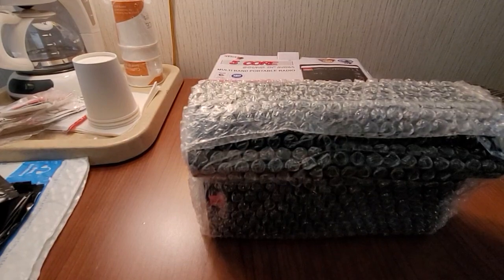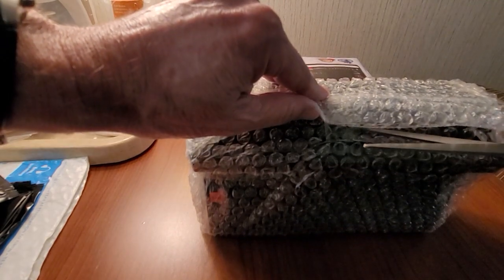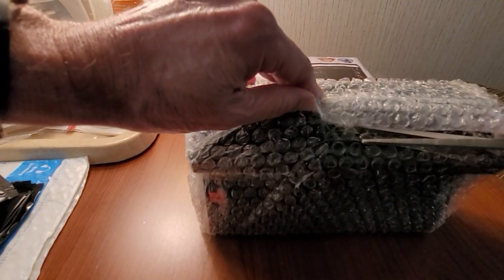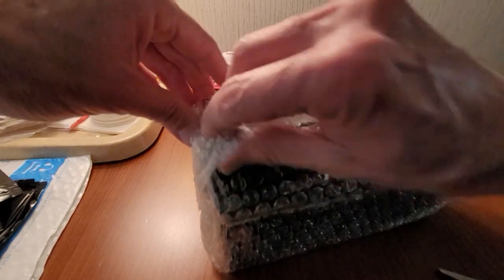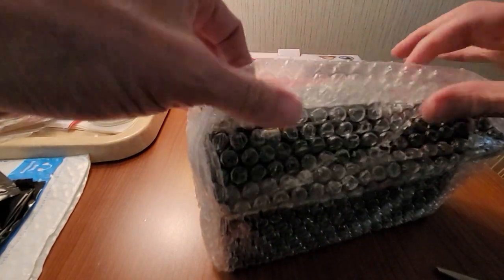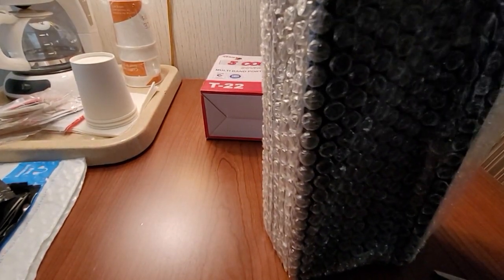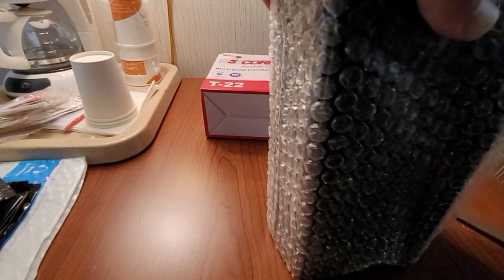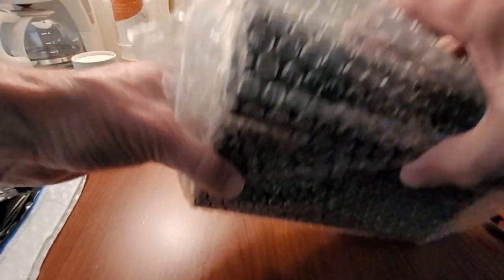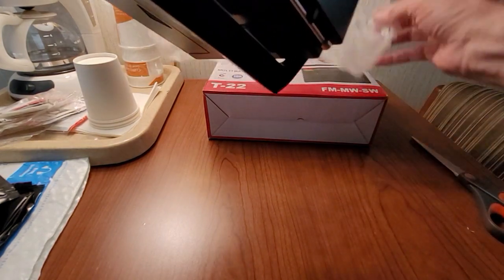Let me grab my scissors, because we need to cut this open here. It's weird how they have this all wrapped — it's mainly wrapped over here. Let's cut this piece right here off. Pull it out of its bag and reveal what we've got here. Oh, this is a different one.